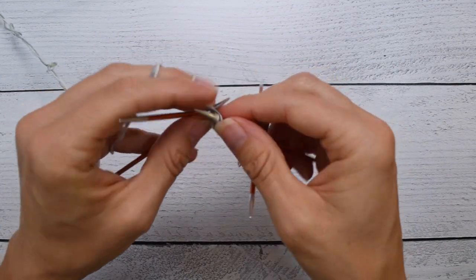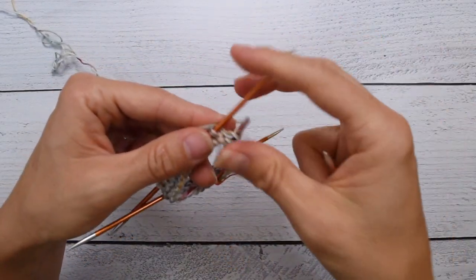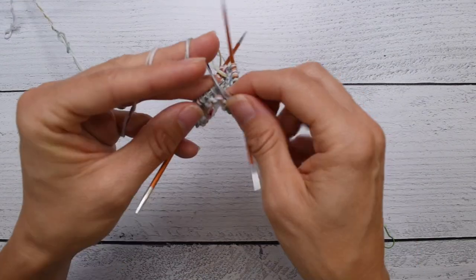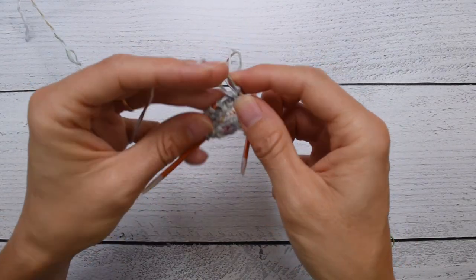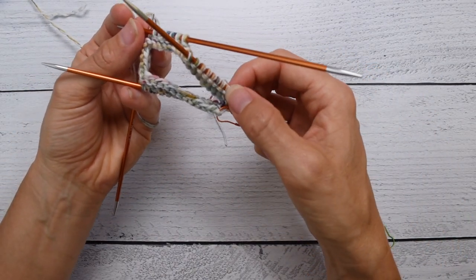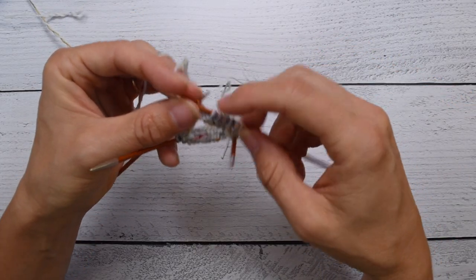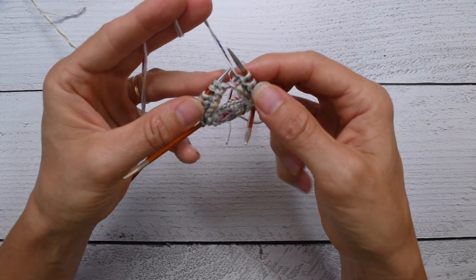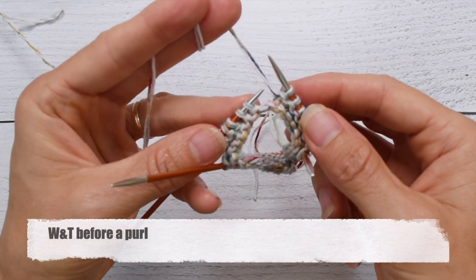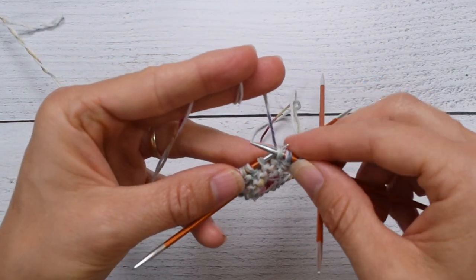As we work these short rows, we'll be spacing them farther and farther out, getting more and more unworked stitches in the center. On this first pass, there will be only one unworked stitch in the round. One, two, three... sixteen — we've purled sixteen. Now it's time to wrap and turn purlwise, which is kind of the same: we need to get the yarn to the front so we can slip the stitch, bring the yarn to the back, and return the stitch.